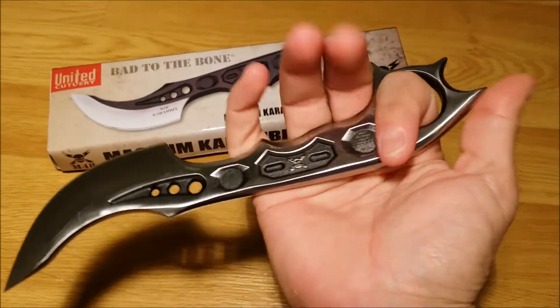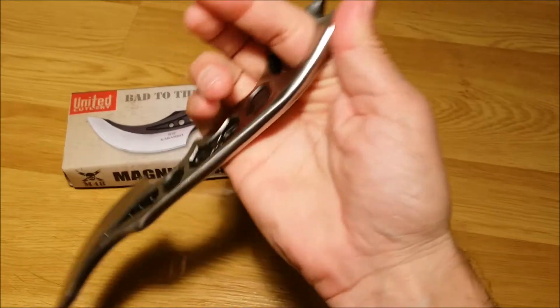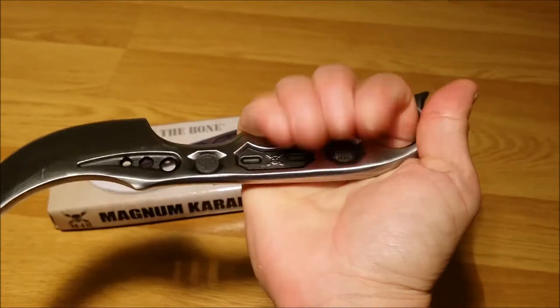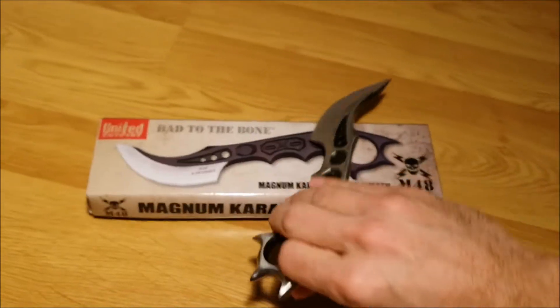And this, you can see here, is what I'm talking about when holding it in this direction. The finger, you can see right there, would be where the blade would go. So when I hold it now, it's much, much more comfortable — and in either direction, even this way.